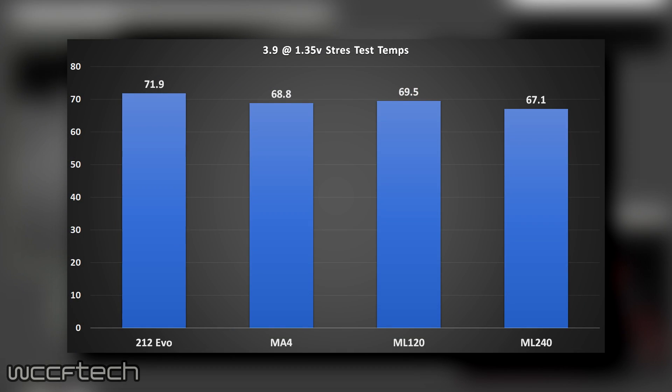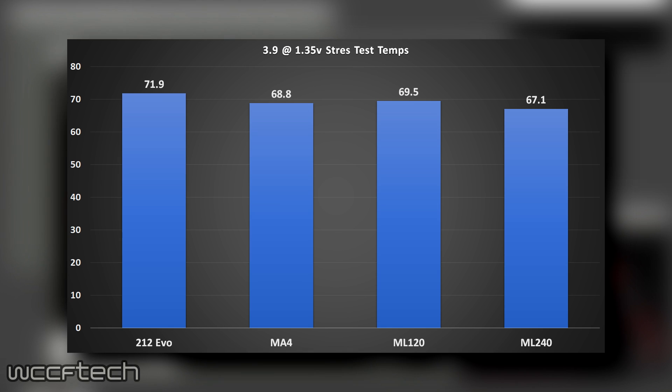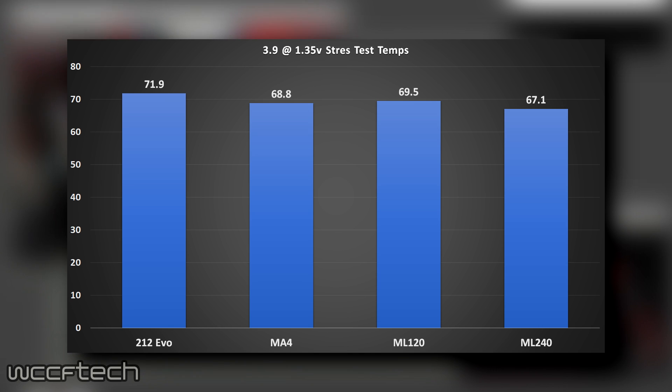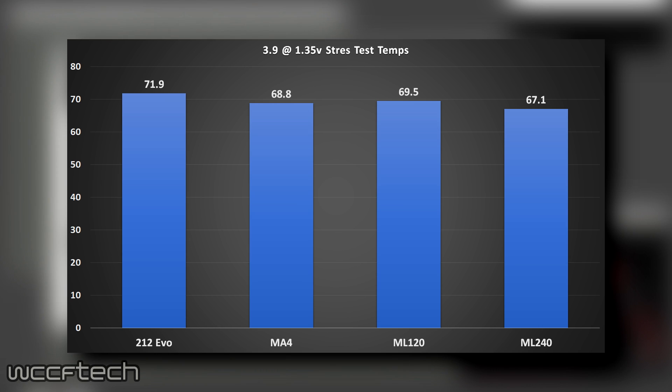Moving up to the overclocked results, you'll notice the Spire and the Max are missing because that 1.35V was just a little too much for them. This is where things start to separate, with a good degree of separation between the 212 EVO and the Master Liquid 240.